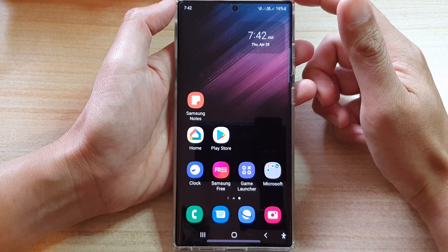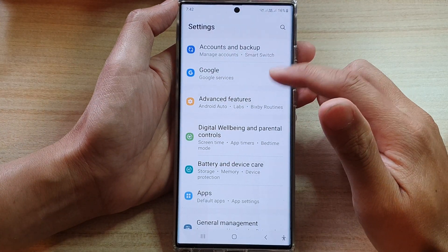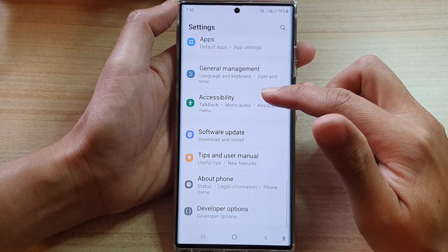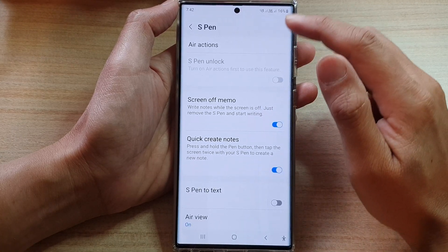On the home screen, swipe down at the top and tap on the Settings icon. In Settings, go down and tap on Advanced Features, then go down and tap on S Pen.